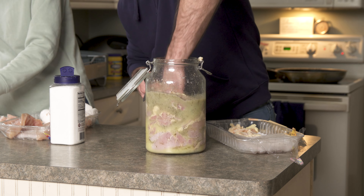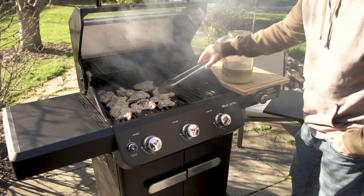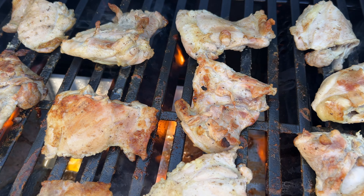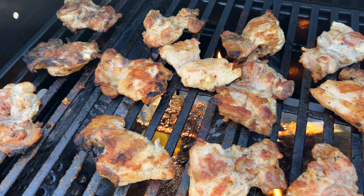I recommend marinating this chicken overnight, but if not overnight, at least six to eight hours. These cooked up very nicely, but I did notice that the very right side of the grill was not as hot as the rest of the grill — that's something I'll have to pay attention to. These chicken thighs were amazing with this marinade.